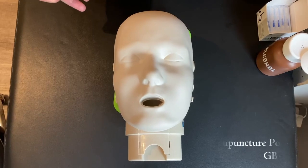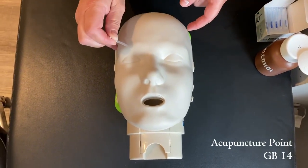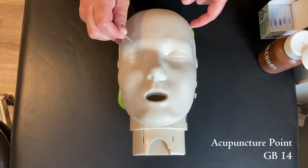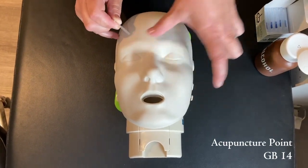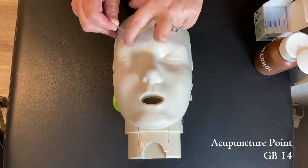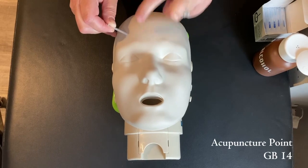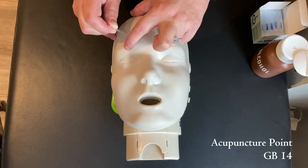This is GB14. There are actually two ways to find this point. One is you can go to the top of the eyebrow, center of the eyebrow, and it's one cun above that. Or you can look from the eyebrow to the hairline, and assuming there was a hairline here, it would be that lower one-third.